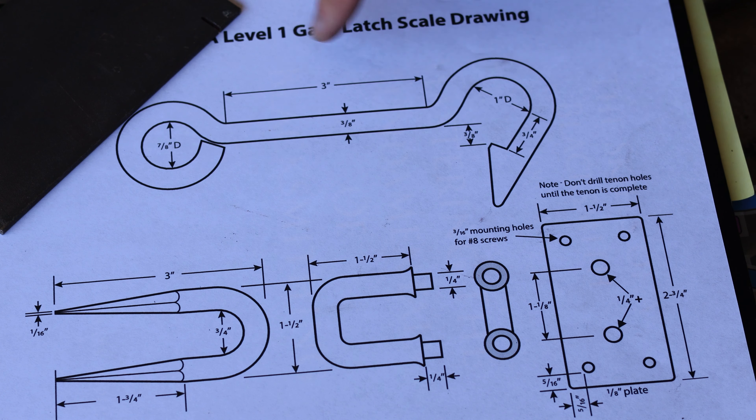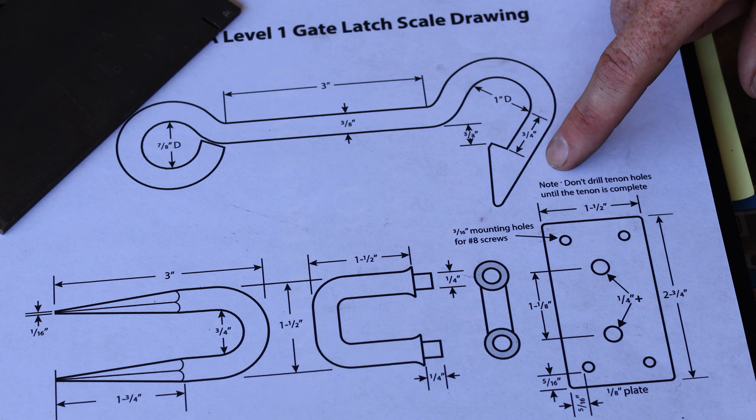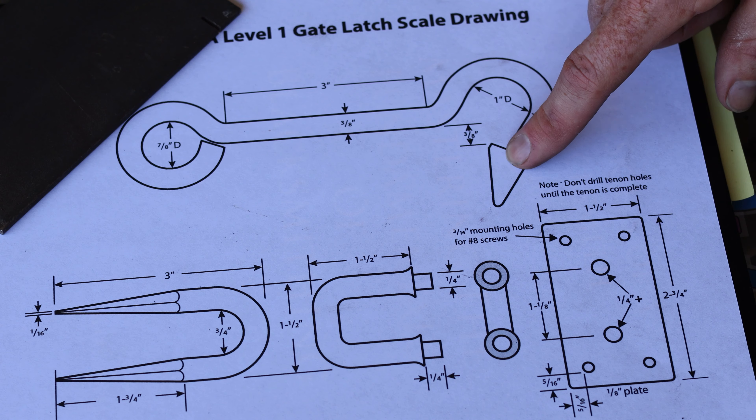The third part I'm going to forge is the gate hook itself. This will require a forge weld to get this kind of harpoon hook shape out of it, and I'll go through that when I get there.